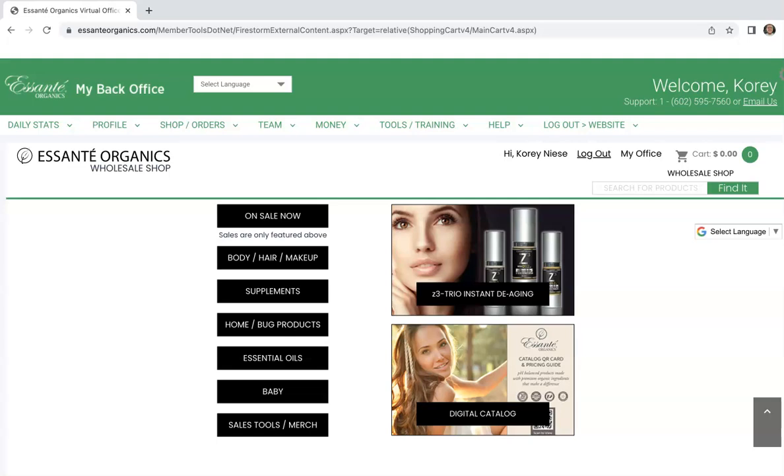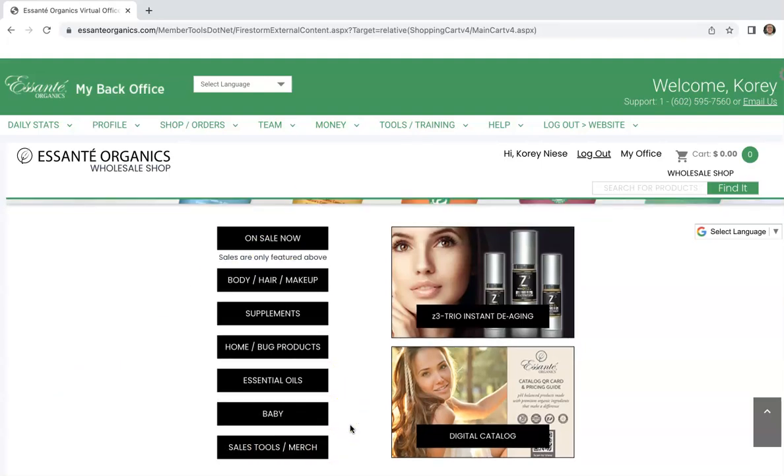Hello, my name is Cory Neese. In this short video, I'm going to show you where you can purchase some sales tools merch for Asante Organics.